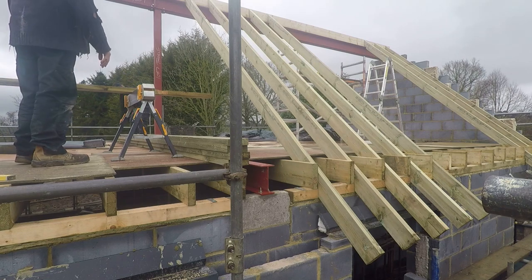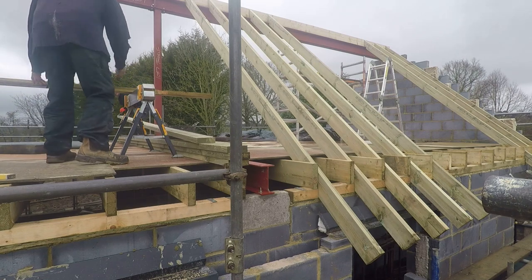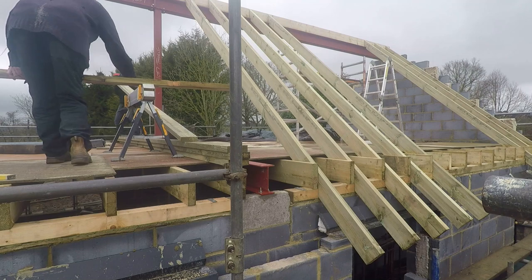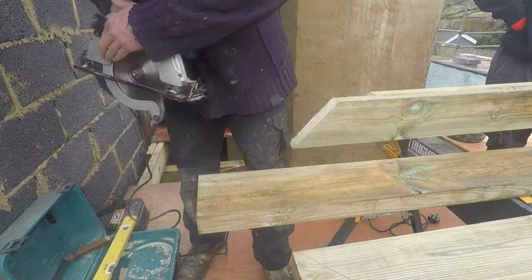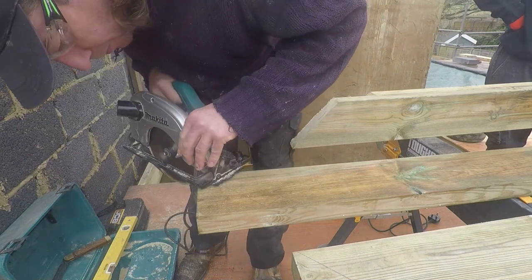As you can see, we've already started on the rafters. We've got the main ridge beam up there — that's a 200 by 50 piece of timber, 6 metres long, so it goes the whole distance across.